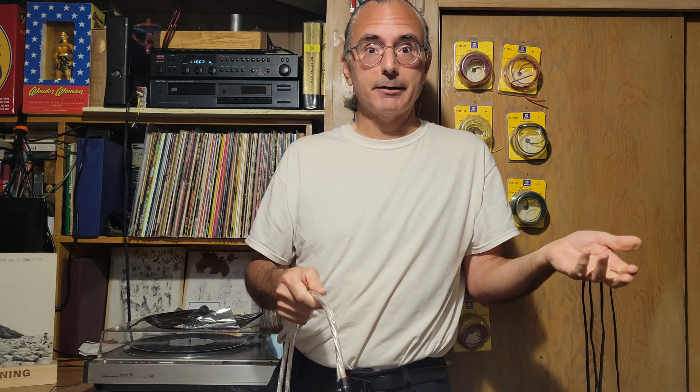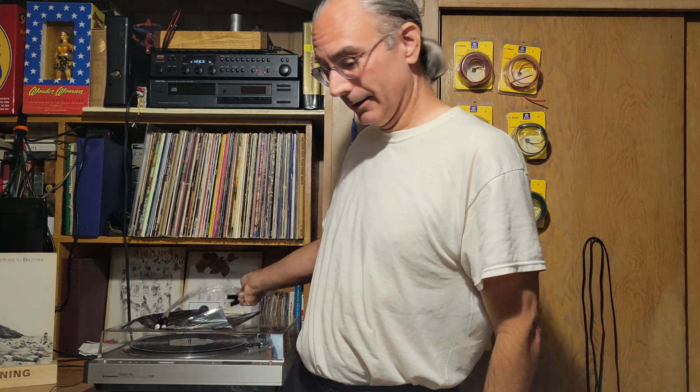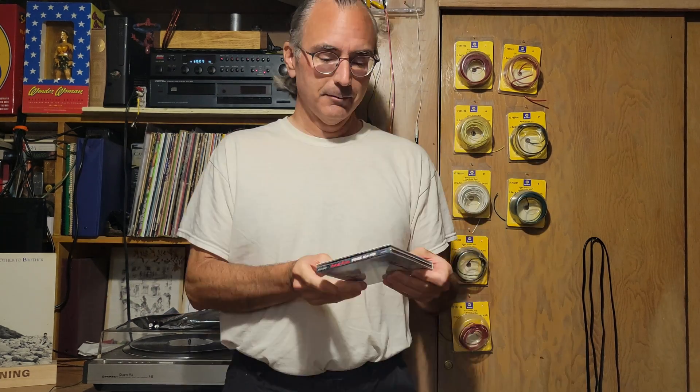Maybe they sound better than those total freebie little cables, which I'll show you after the first test. For listening, we're gonna use my new Steven Wilson remix of Gentle Giants' Freehand — one of my favorite albums of all time.